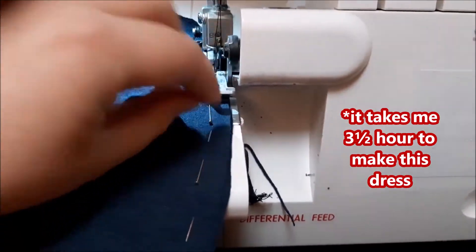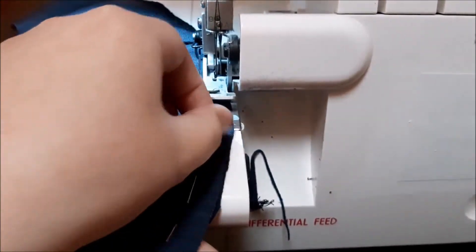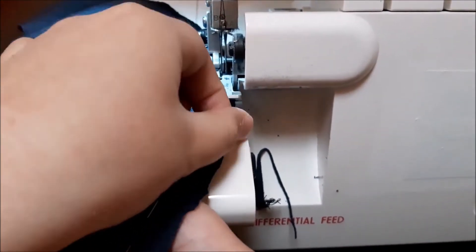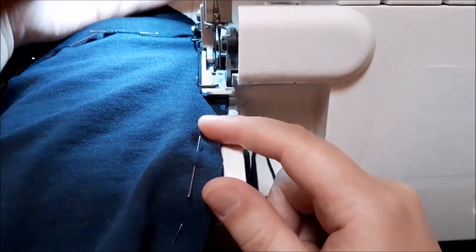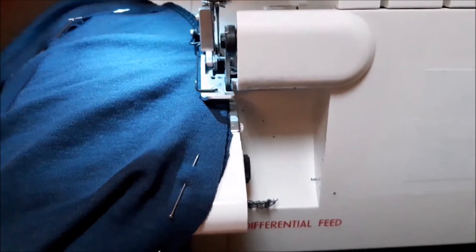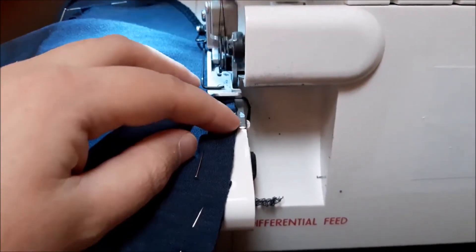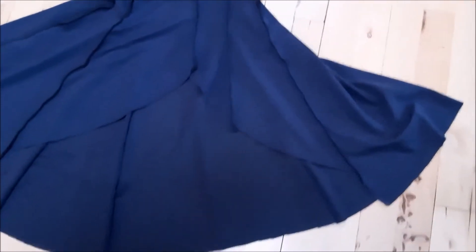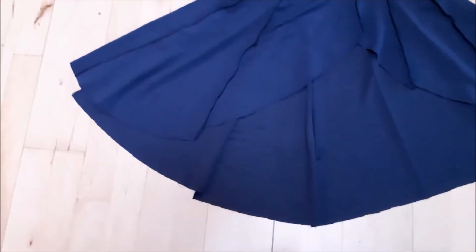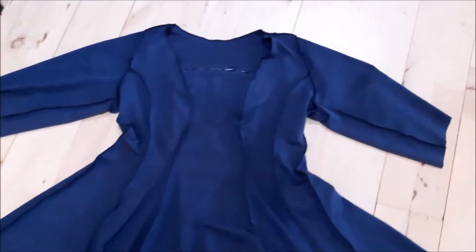It looks weird but I'm in control. I think I know what I'm doing — yes, let's just pretend I know what I'm doing always. I mean, you're not an educated tailor for nothing, right? So here's the dress all overlocked together, except the sleeves — always remember the sleeves. There we are.